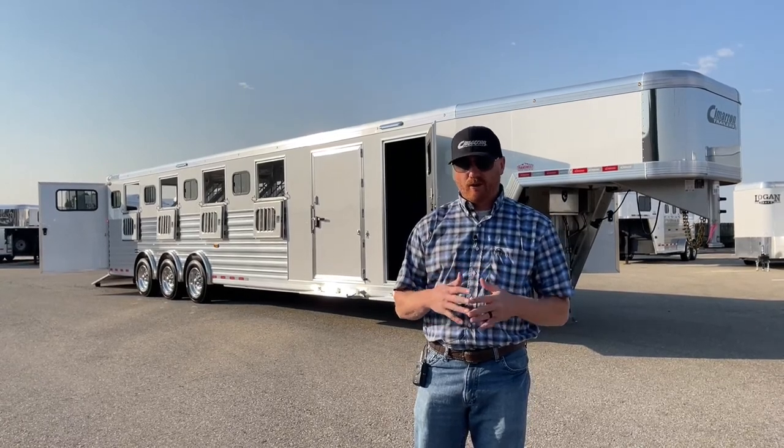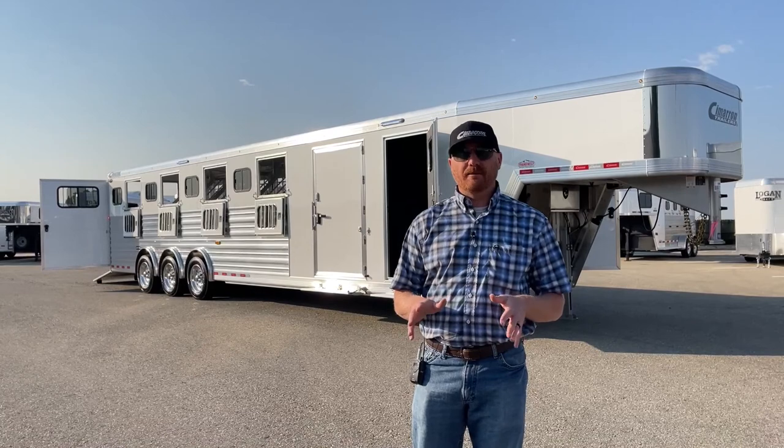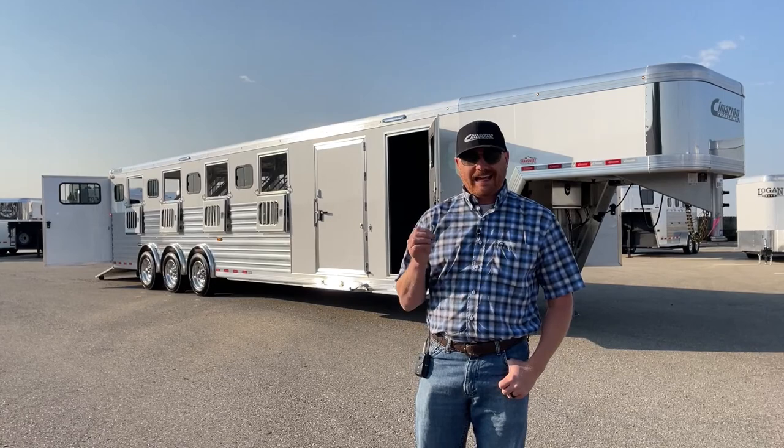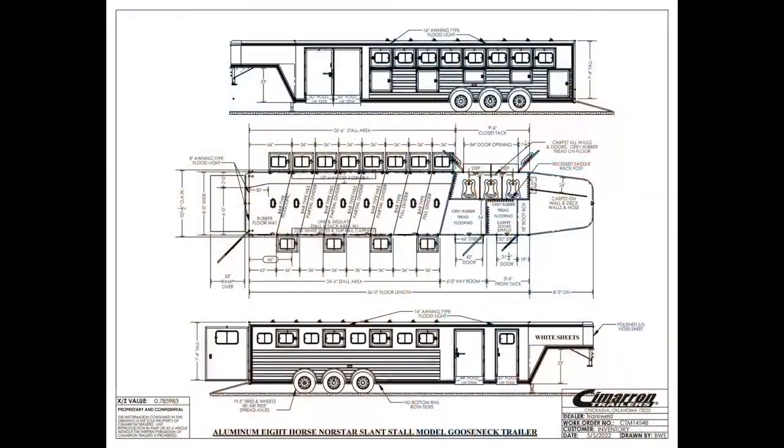We're going to give you a full walkthrough on this one. It is a 2023 Cimarron North Star 8 horse triple axle air ride. Let's go ahead and take a look at the drawing. The floor length is 36 foot, we're 8 foot wide, and 7'4" tall.